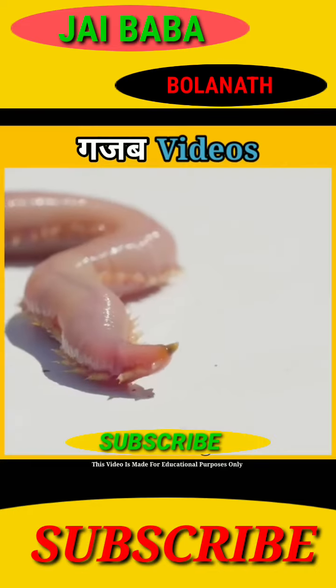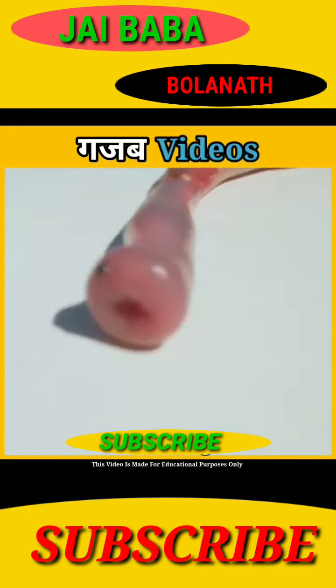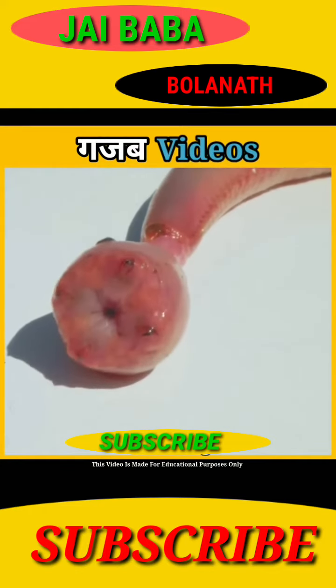Number 5. This kid's name is Bloodworm. And when it feels like it, it will throw out its four dancers from inside it, which feels like an alien.